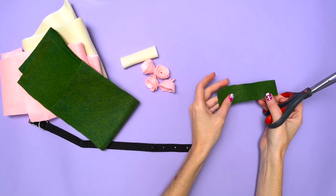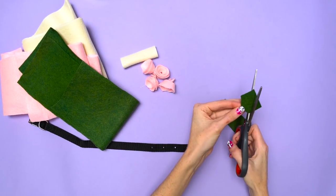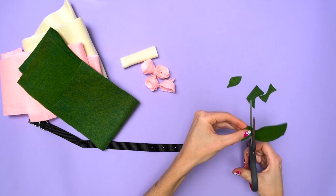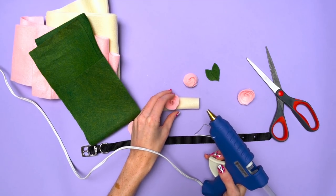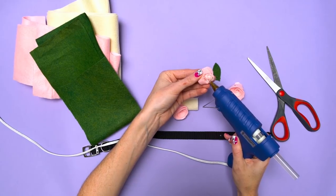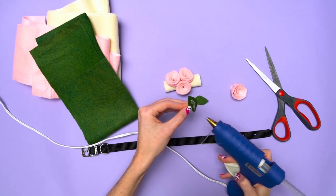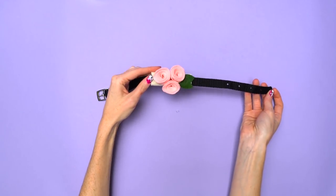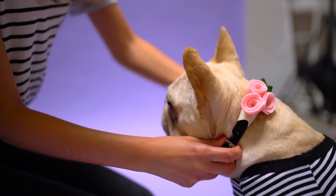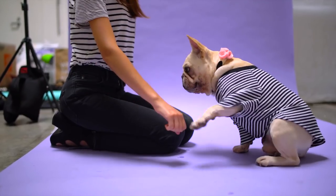Next, take your green felt and cut out tiny leaves. From here, assemble all the pieces together. Before you start gluing, place all the pieces on the base felt and rearrange until you have an arrangement that you like. Using the hot glue gun, glue down each rose and leaf. Since this piece is detachable, your dog can wear it to any parties and special occasions.